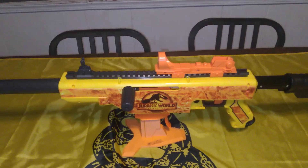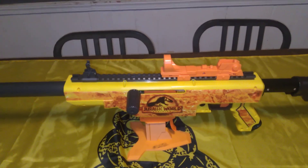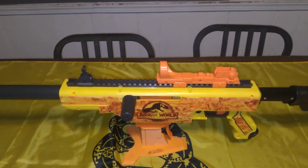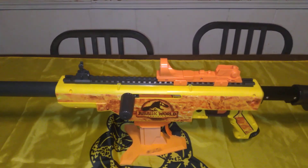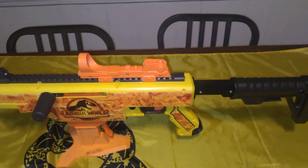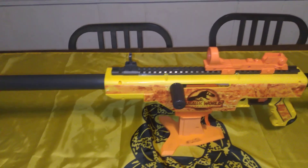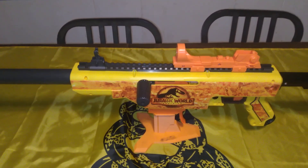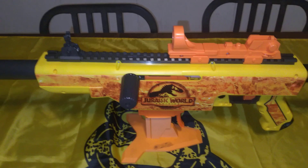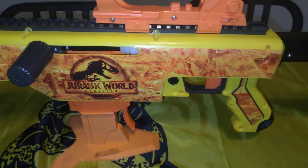I need blasters that are 150 FPS and under. I have plenty of blasters that do well over 200, a few that do over 300, one that does almost 400. But I need some 150 and under blasters that are decent — ones that I can run around and play with without tearing smaller competitors to smithereens with a 300 FPS Worker Swift or something like that. But this is a rather cool blaster. I'm really digging it. I fired off a bunch of shots and it's a really fun blaster to play with. I'm definitely going to be adding this one to my arsenal.